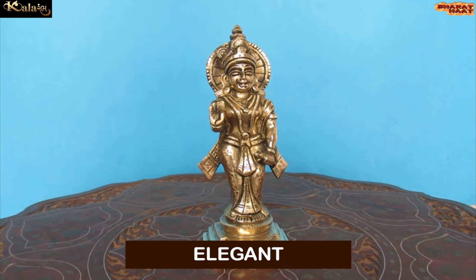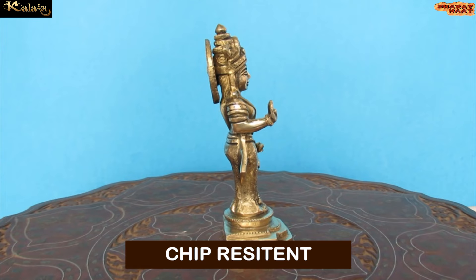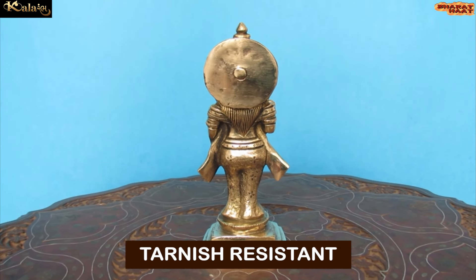This product is not just elegant, but it is also sturdy, chip resistant, anti-corrosion, and tarnish resistant.